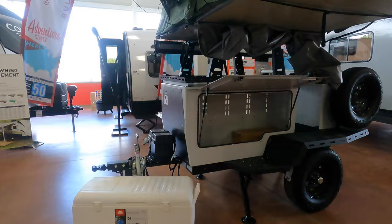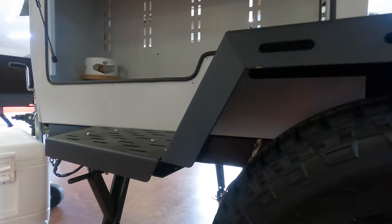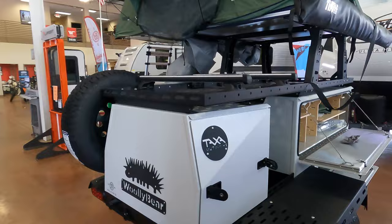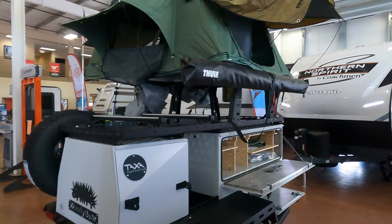Another thing to point out on this, because it is a smaller unit, is that it has four jacks. We have some campers that are way over twice the size of these and sometimes only have two stabilizing jacks. So this small unit really does have a lot of stability to it. It's easy to use, you could pull it with just about anything, and your options for where you want to go definitely have no limits. It's all about how you're going to use it.